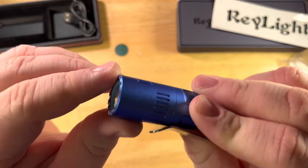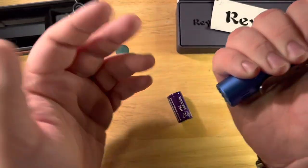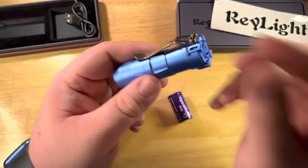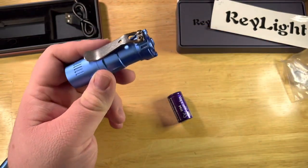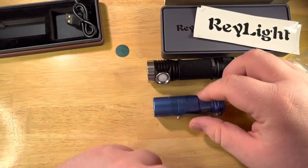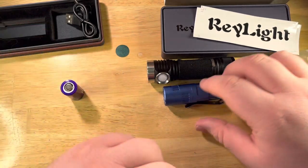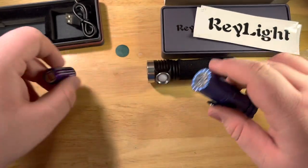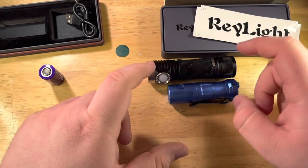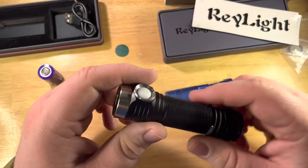I really like this knurling. You don't think of it as a tactical light because it's so small. I'm going to put a D4K by Hank Light right here for comparison. There's the size comparison — it has a non-magnetic tail cap. Mind you, the D4K has a 21700 in it, so the Rook is pretty small for having a 21700-class cell.